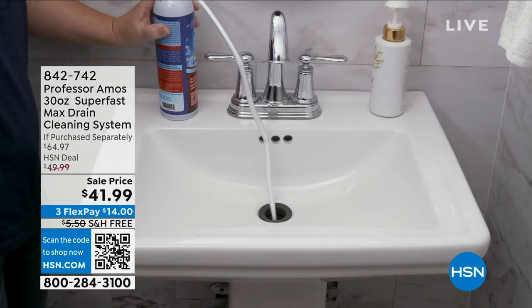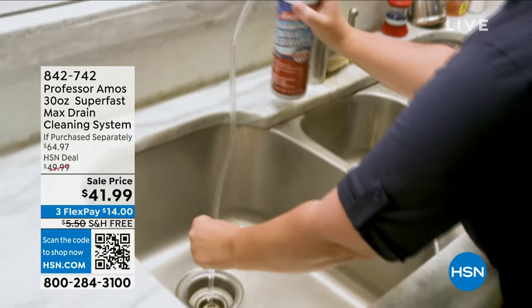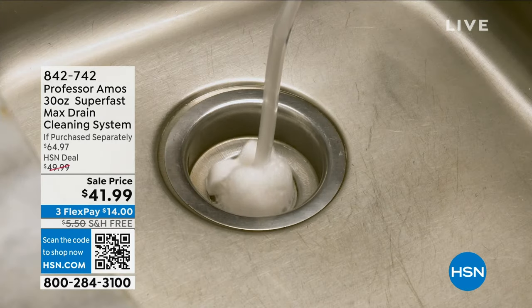Superfast Drain Cleaner — it's the only one I use. We offer a couple of different variations. With this one, we're not only giving you Superfast with the measuring scoop so you can get the drains cleaned, we're also giving you the foam maintainer.